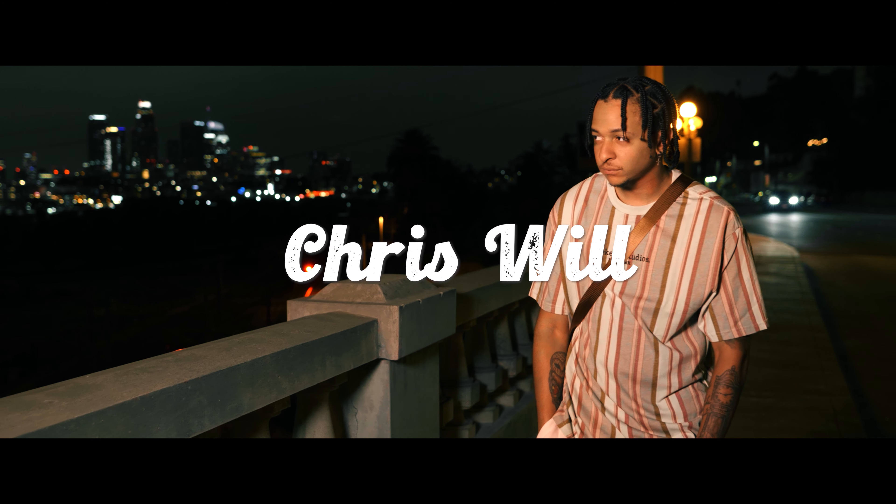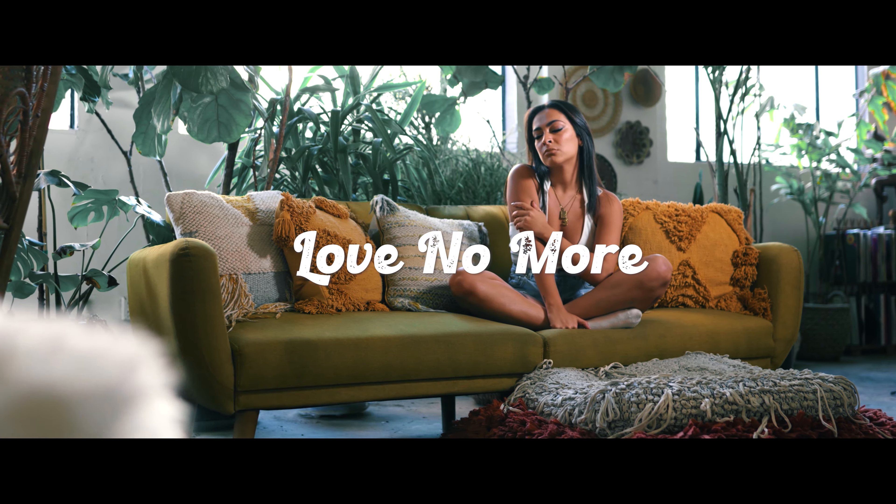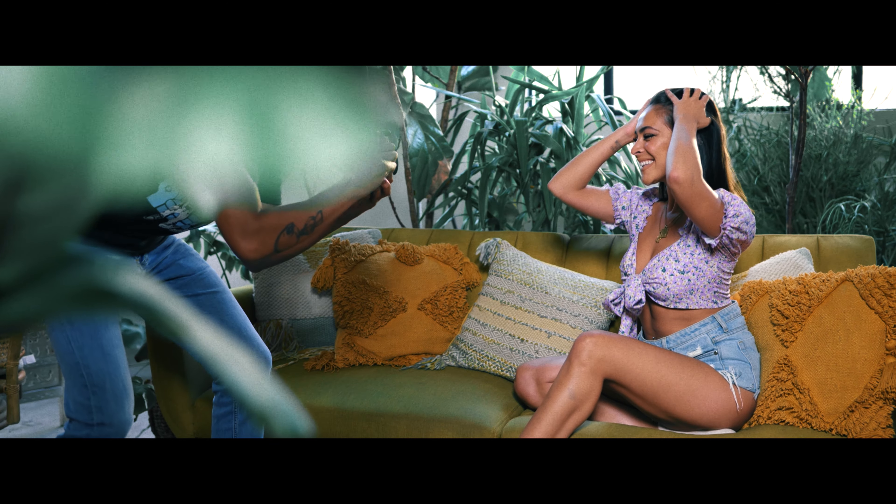What's good guys, so today we're gonna do a music video breakdown on Chris Will's 'Love No More' video. If you guys have not seen the music video, feel free to check it out — I'll leave a link somewhere up here. It's also the last video I posted. I really want to break down the lighting and the audio, since a lot of you guys talked about really liking the sound of that audio.